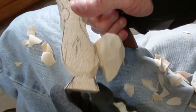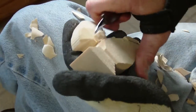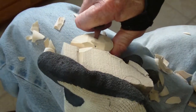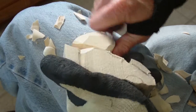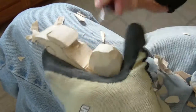Now let's look at it real close here — we're going to remove some more wood away from this tail. Move from side to side as you can see, because you want the tail to be even on both sides.